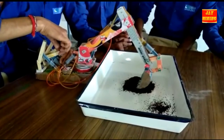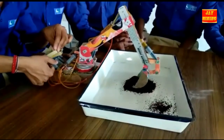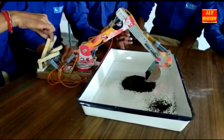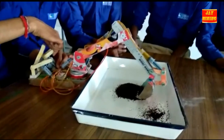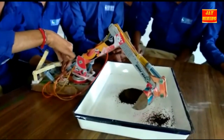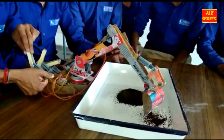The bucket continues loading. Now the unloading of the bucket.